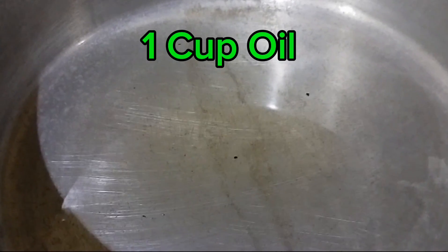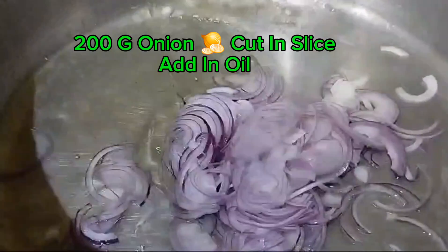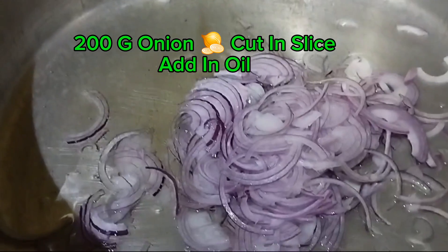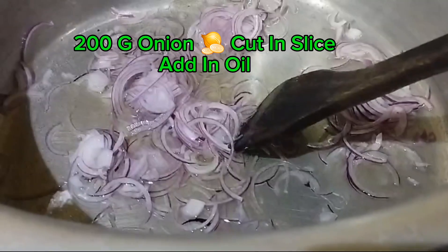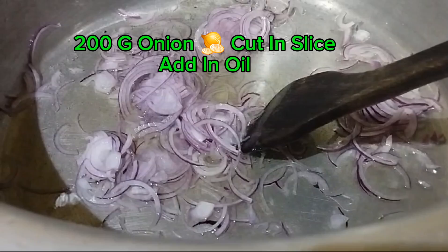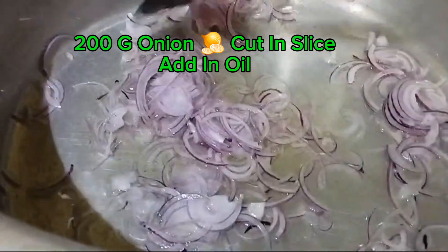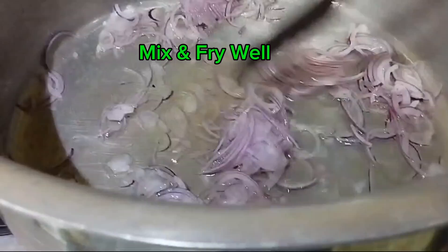1 cup oil. 200g onion cut in slices, add in oil. Mix and fry well.